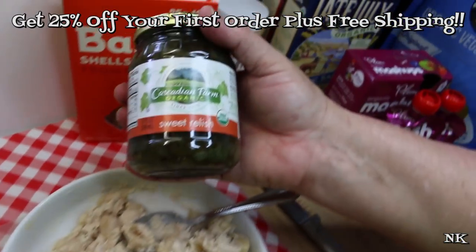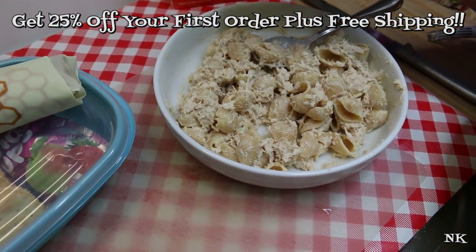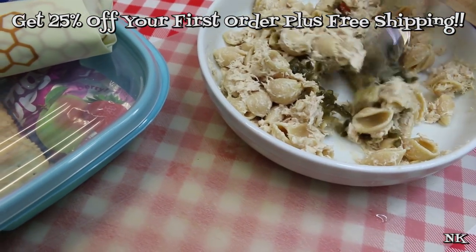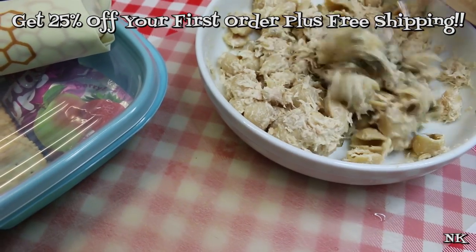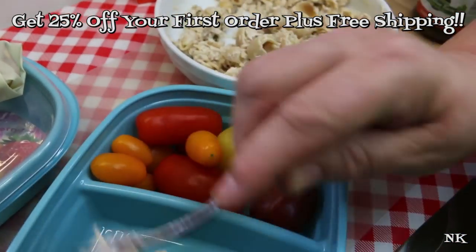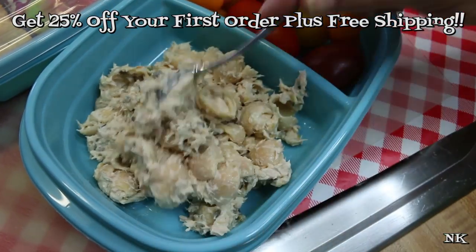I'm gonna put a little bit of sweet relish in here just to kind of zip it up a little. You could also put mustard — some people like to put hard-cooked eggs in their tuna pasta salad. Now of course we would send them with a fork or spoon or something of that nature. How lovely is this — just fill up your lunch container with however much pasta salad they're going to be eating. I think that looks about good for a serving.